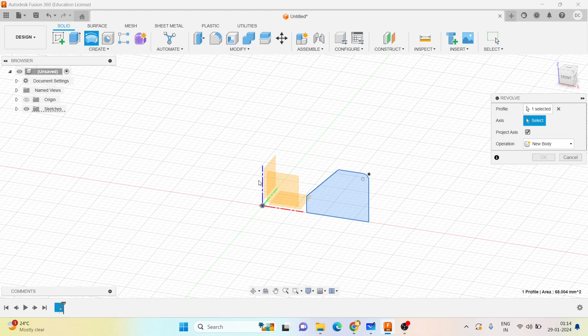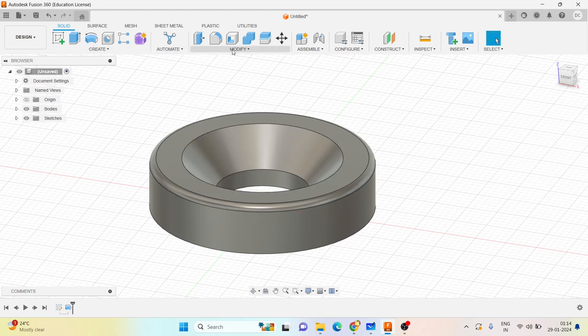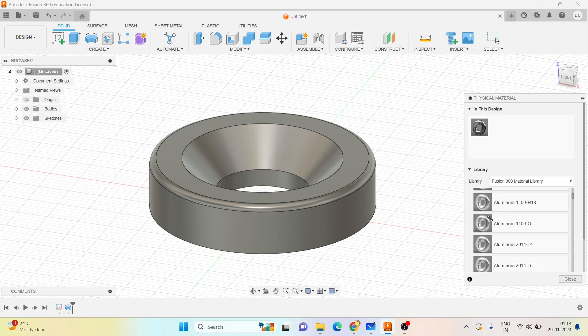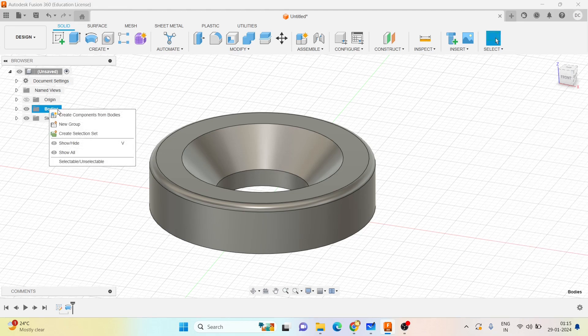Go with the revolve command, choose the plane, click OK. Then go to Modify > Physical Material - since it is mild steel, you can assign the material. Click on close and you can create a component.